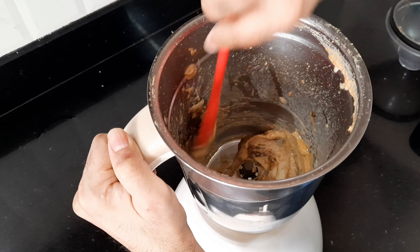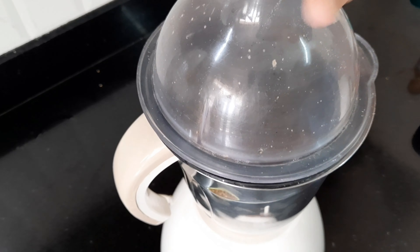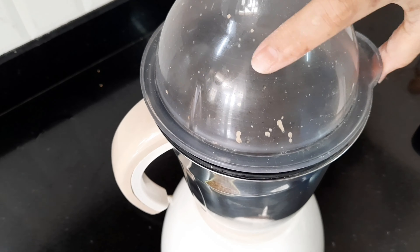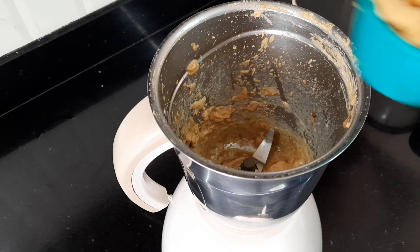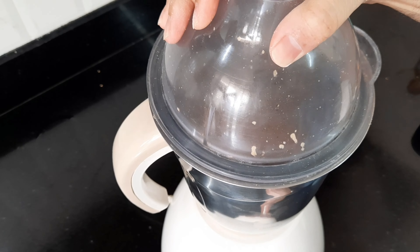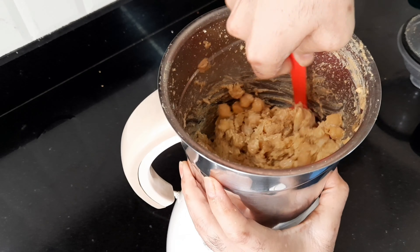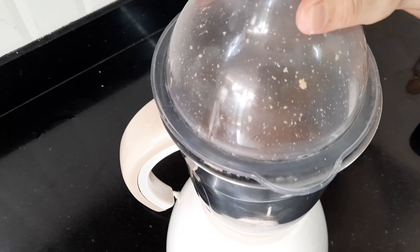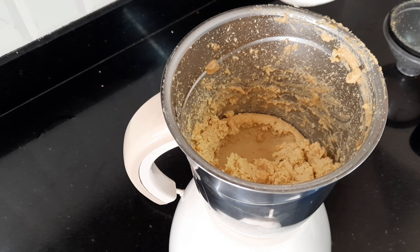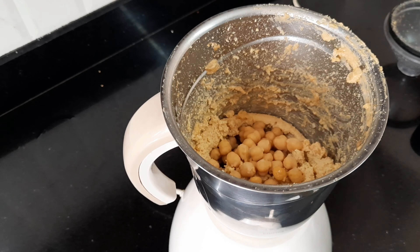Give it a good mix in the processor. Scrape the sides and the bottom, then mix it again. Now I will add my chickpeas — not all at once. Give it a good blitz, again scraping down the sides and the bottom. It seems really thick right now, so I am going to add some more oil, then add the remaining chickpeas.